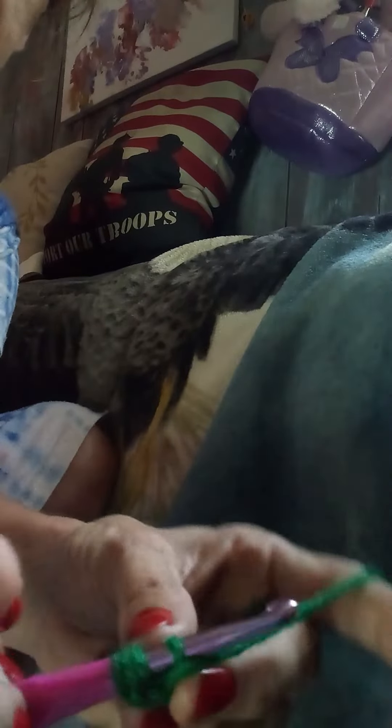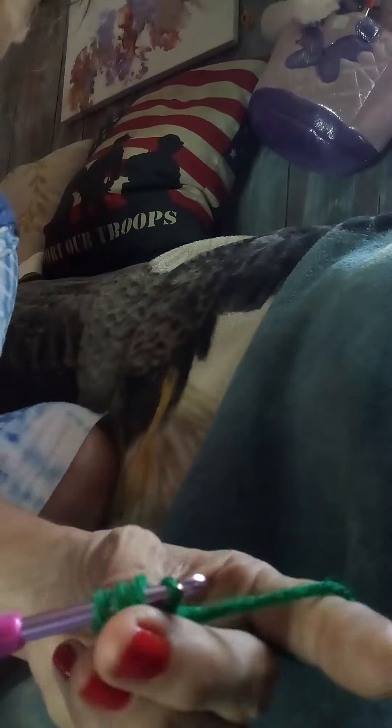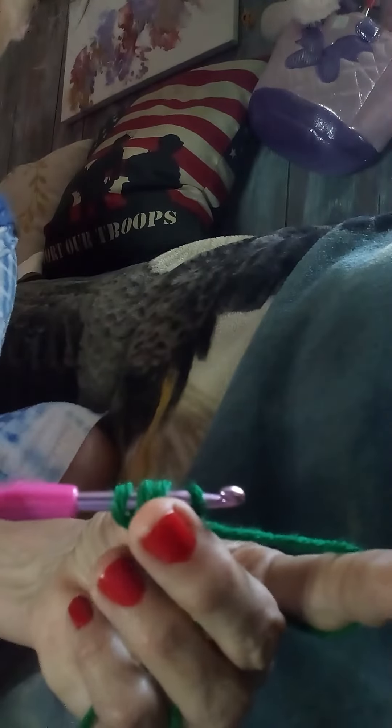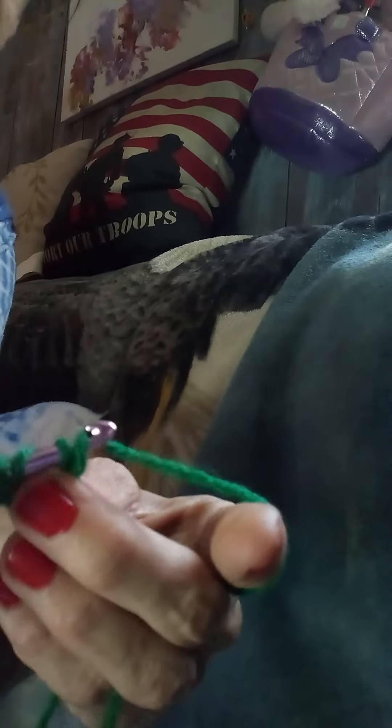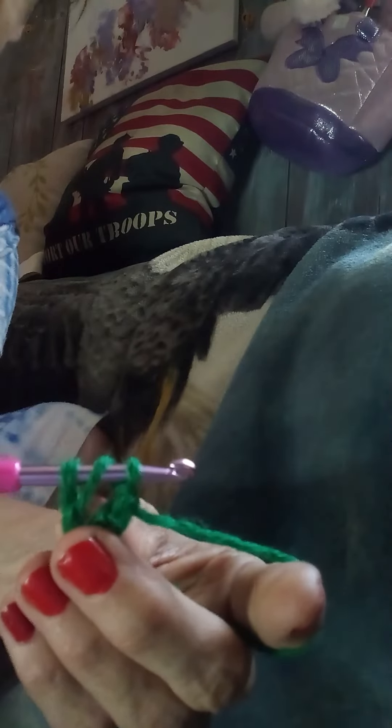Then you're going to go down into your next chain. You're going to wrap around and bring it through the hole — now you have four loops on your hook. You're going to wrap around once and go through two loops only. Now you have three on the hook.